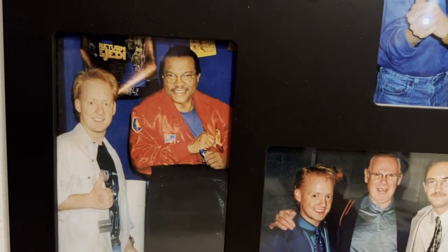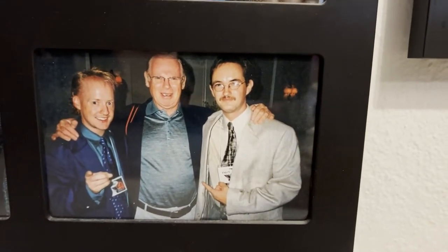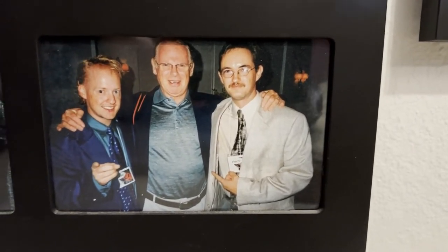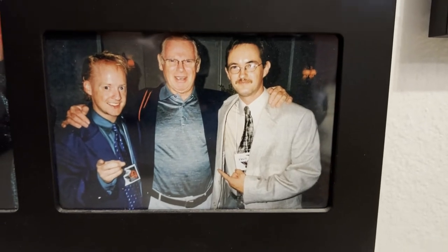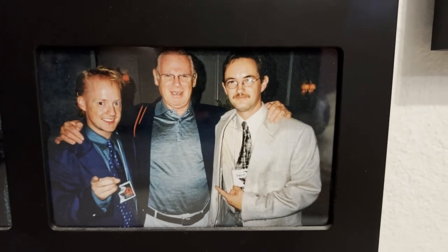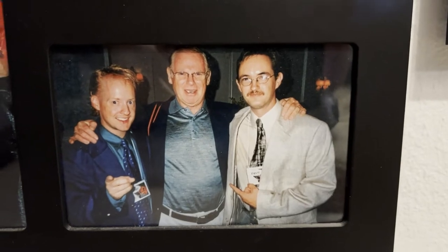Speaking of knowing people, check it out — there I am with Billy Dee, Billy Dee Williams from Empire and Jedi. It was awesome meeting him. And here's me and my friend Keith — we're on the sides. The guy in the middle is Vic Flick, and he played the guitar. He's known for playing that famous James Bond riff that we all know — that iconic theme. That was him.